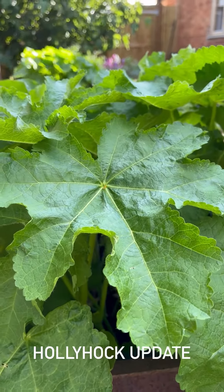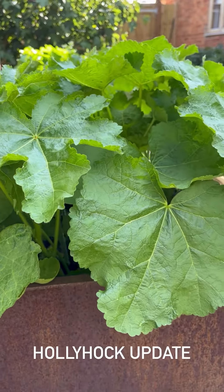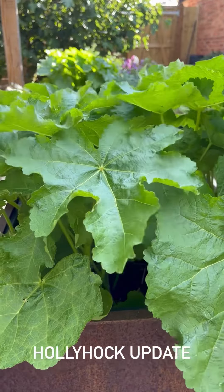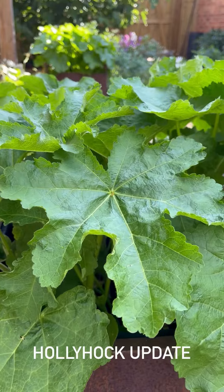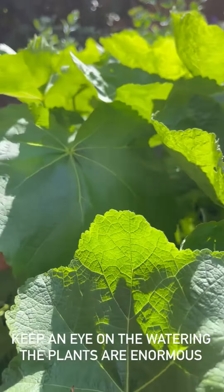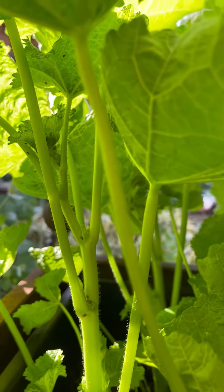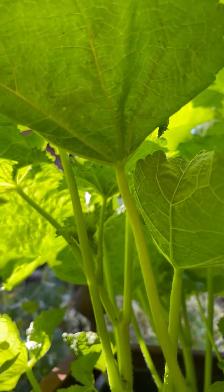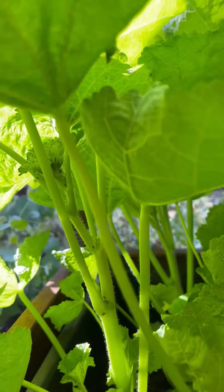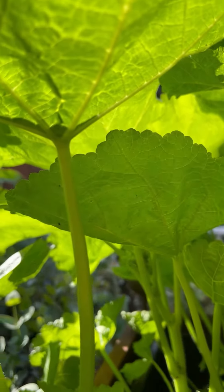A grow-along update on our first-year flowering hollyhocks. They're looking absolutely magnificent even before we've got any flowers. Just watch out with all of this wind — make sure you water them enough. I've brought you right in underneath the plant so you can see the stems and leaves are going to be taking up an awful lot of water. Keep a close eye and check them every day, because the flowers will not be long before they start appearing.